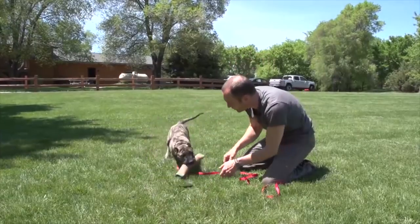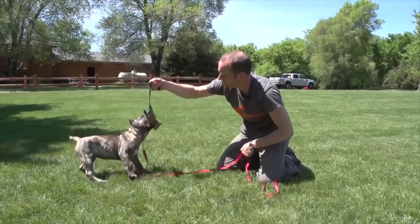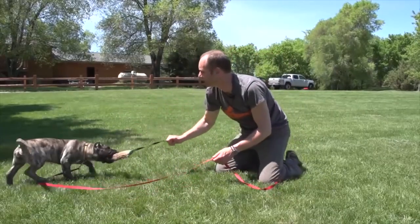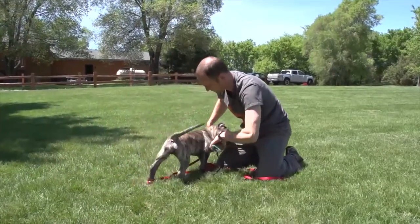This is a mastiff puppy - not super bite-driven, more of a territorial, guard dog type. But I'm just trying to develop and embellish her natural bite - whatever biting instincts she has, I'm trying to enhance those.